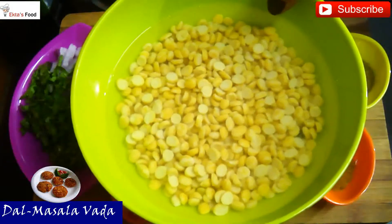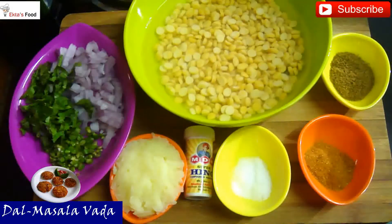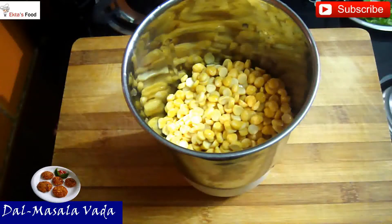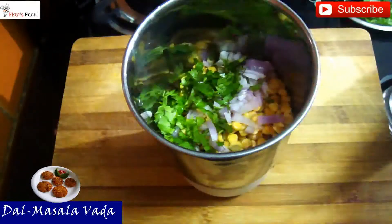I have soaked the dal in clean water. You can see this is clear water. It has been soaking for about half an hour. You would also need some lime. Now I have started draining out the water from the dal. After draining, you will add the dal into the mixture, along with freshly cut coriander and green chilies.